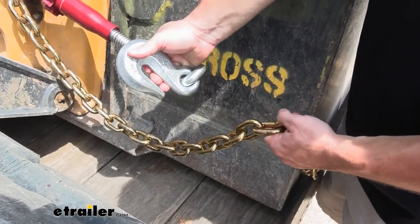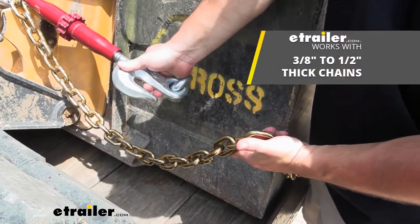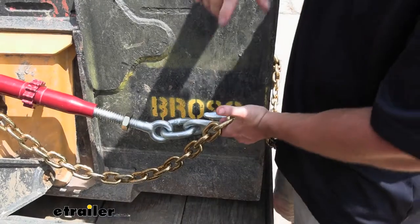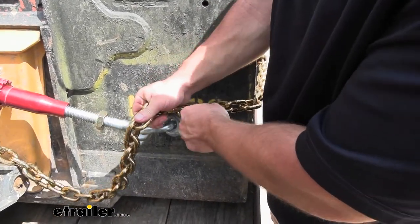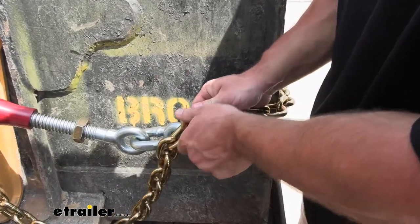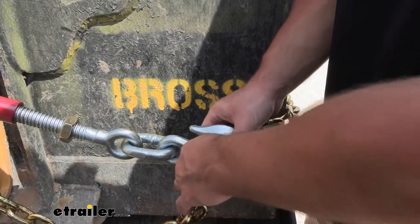The hook is able to work with chains of three-eighths to half an inch of thickness, so just keep that in mind when choosing what chain to use with the hooks. Now we're going to set it back up. I'm going to pull the chain as tight as I can to get it to go through one of these links — the link is going to slide in there into the hook, just like that.